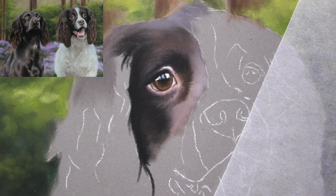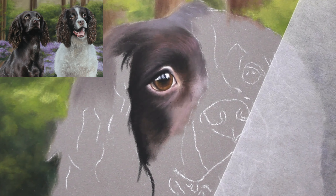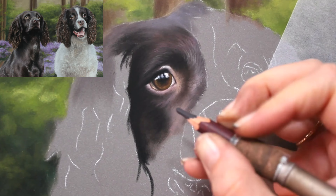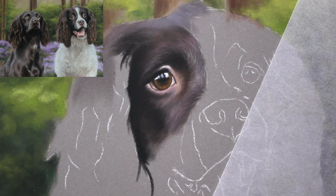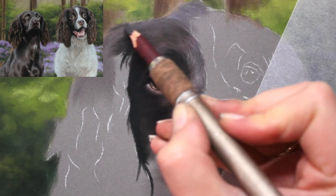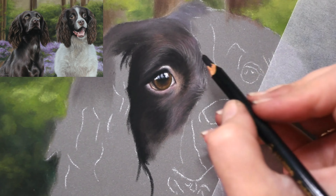So once I've put the eye in - and I always start with the eye when I start the subject, it's where the main expression and emotion stems from, so I want to make sure that I've got that right. Once I've done that, I then start mapping in the fur. If you've seen any of my other videos, you'll know that I put a lot of emphasis on my base layer stages and the layering process.